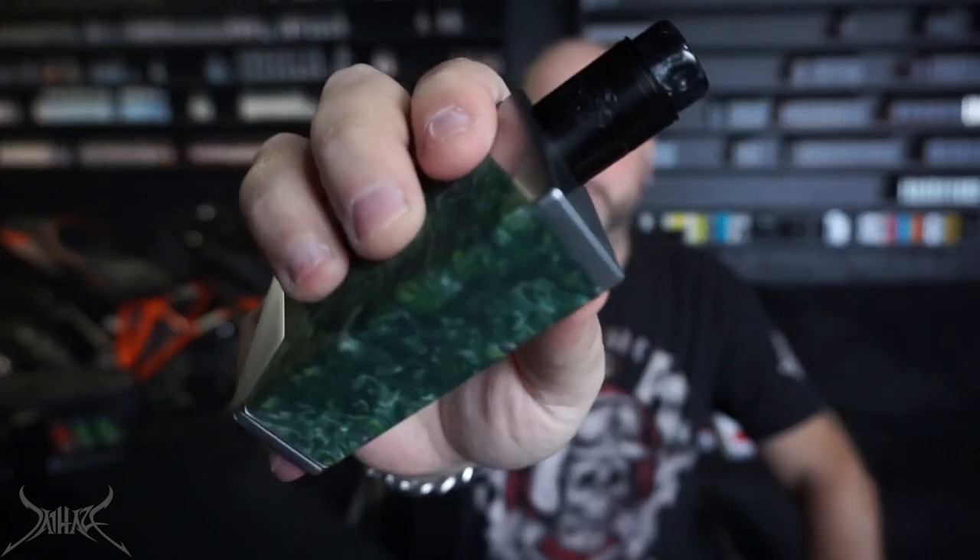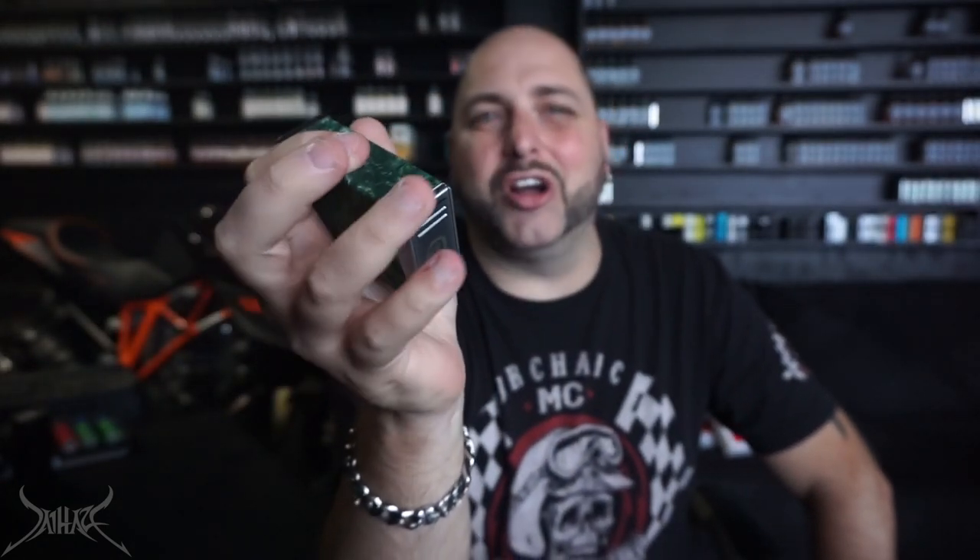I did the review on the Squid Industries box mod and I liked it because it was designed differently. This is literally just another box mod. It uses a proprietary chip and a display I've never seen before. It doesn't feel bad though — the edges are not sharp, they're pretty much milled down and sanded nicely. The only slightly sharp point is in the corner where the battery door connects. Running it at 85 watts on a 0.65 ohm coil — let me show you some vape production, even though that has nothing to do with the mod itself.